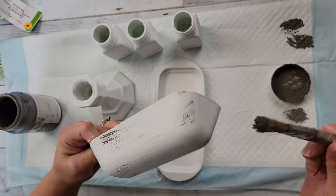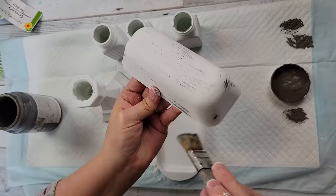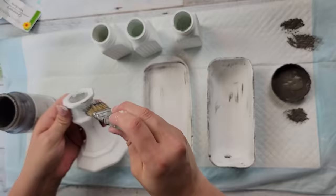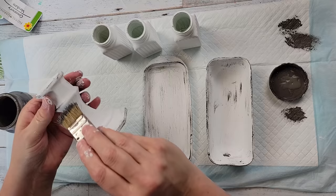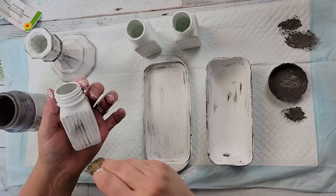Once they were dry, I'm going to take my elephant color and do my distressing and dry brushing all over each one of those. If you're new here, welcome — I'm so glad you stopped by! If you like home decor on a budget, thrift flips, holiday decor, and gift ideas, I'd invite you to hit that red subscribe button and become part of our family. Let me know in the comments that you're new — I love getting to know all my subscribers.